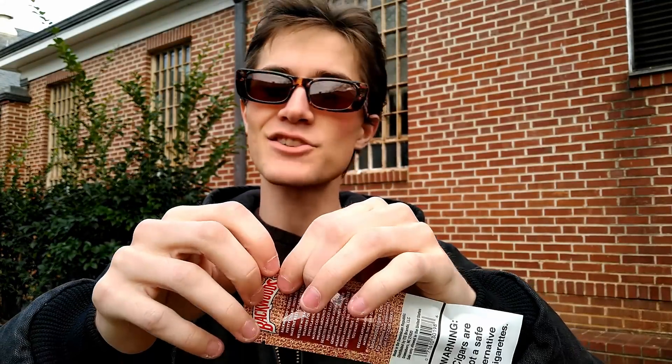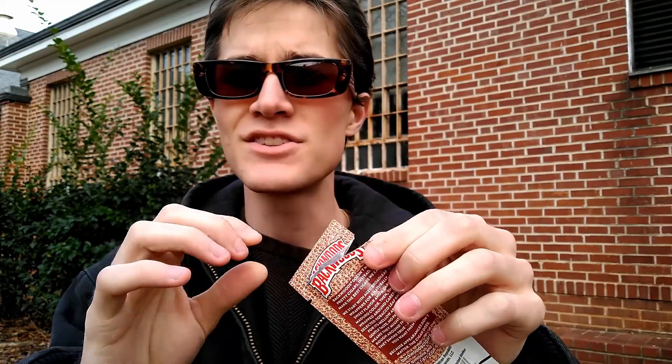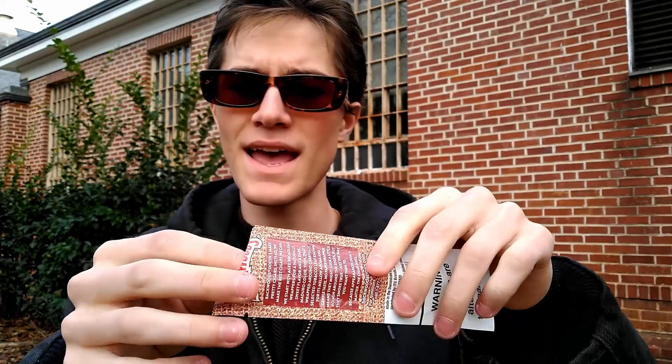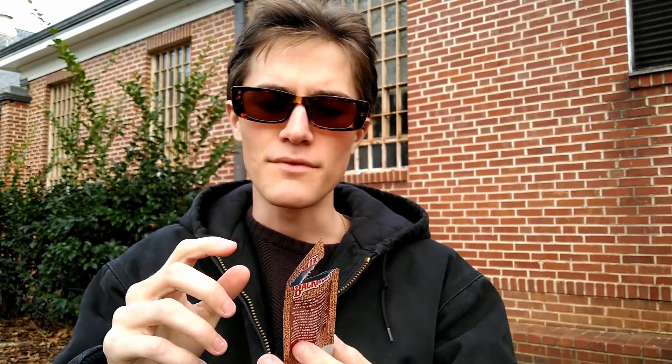I think without further ado it is time to go ahead and get this opened up and actually take a look at what the cigarillo looks like. Let's get this opened up just like that, and let's go ahead and get it out. Actually, real quick, I'm going to go ahead and smell it. Wow, that smells really good — it kind of smells like a grapier version of the Russian Cream, I gotta be completely honest.